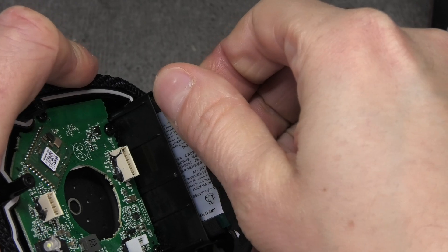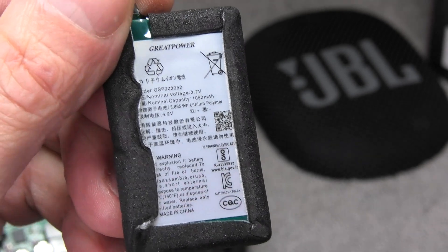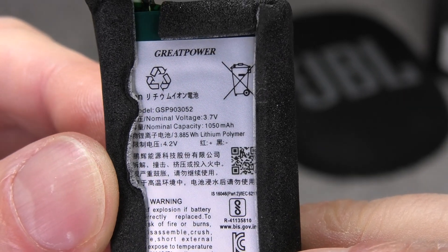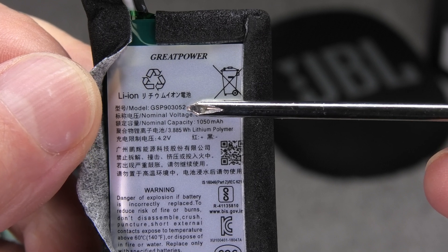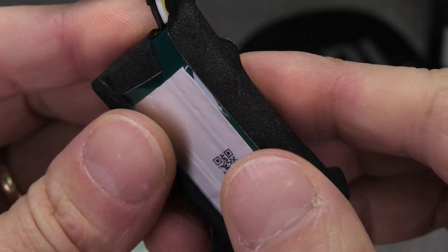Now let's have a close look at the battery. It's 3.7 volts, 1050 milliamp hours, and on the top you can see the model number starts with GSP. If you google that, you'll probably easily find a replacement when you need one.